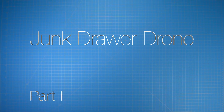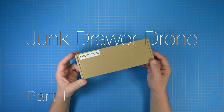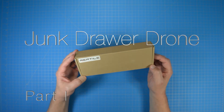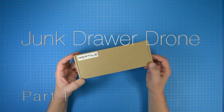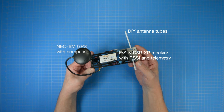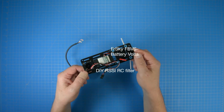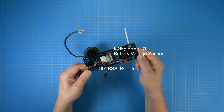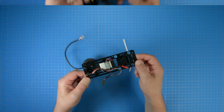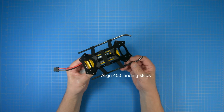Hey everybody, welcome to Crady Lab. So the other day I'm rummaging through my parts bins and I came across this cheap Reptile 250 mini quad frame that I totally forgot I had. The fit and finish aren't terrible, but it's way too flimsy to thrash hard. On the upside, it's crazy lightweight and that got me wondering, could I turn it into a proper mini drone using most of the parts I already had?